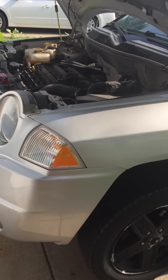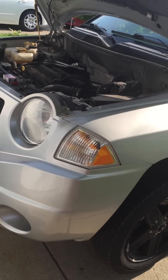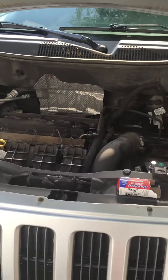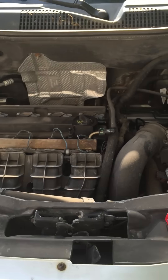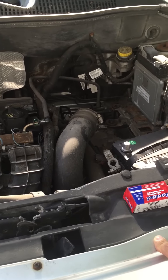Here I have a 2007 Jeep Compass with the 2.4 and I am going to show you how to change the crankshaft position sensor.